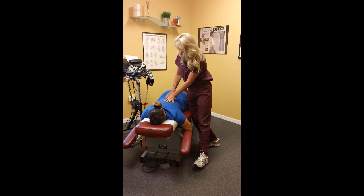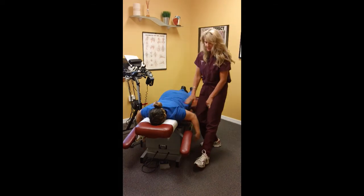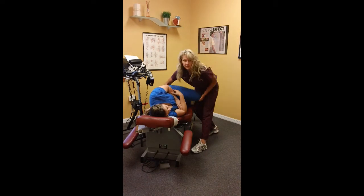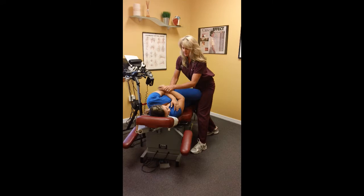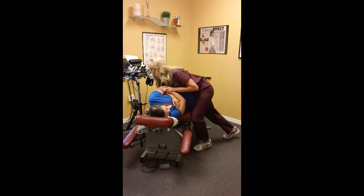Next we're going to do her low back. That's a gentle, easy technique as well. I'm going to have you lay on your right side. The reason I put the patient in different positions, I'm always going with the way the joints of the spine glide — always the way we were made to move. This is an easy, nice stretch. Just let your body relax. And perfect.